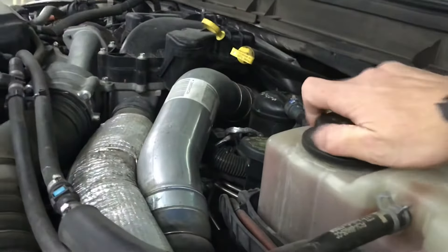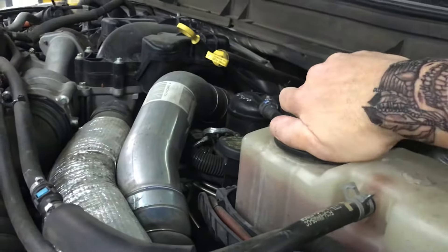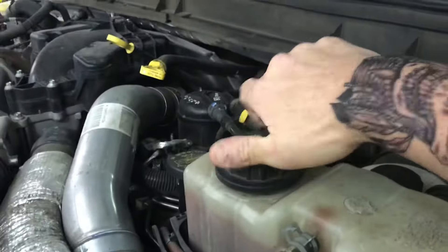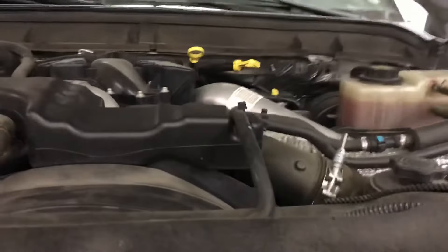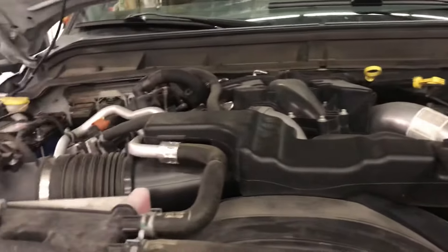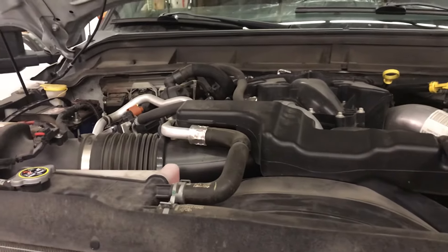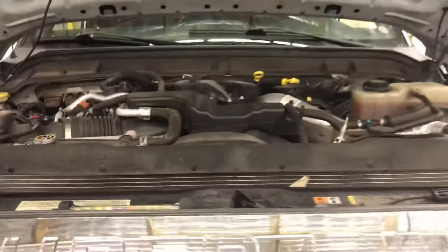Put this one on until it clicks and then come out half a turn. Start the vehicle, let it run, watch both reservoirs, add coolant as needed, and then tighten both caps. Take it out and drive it.